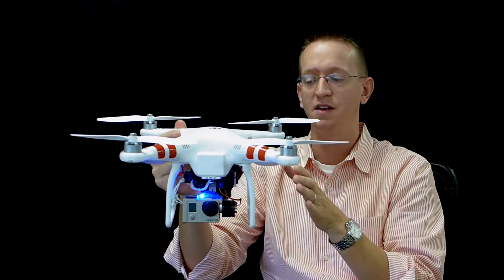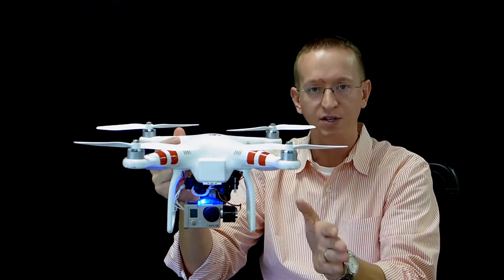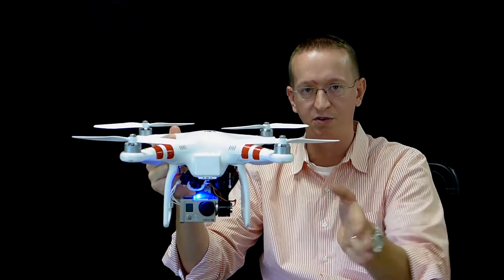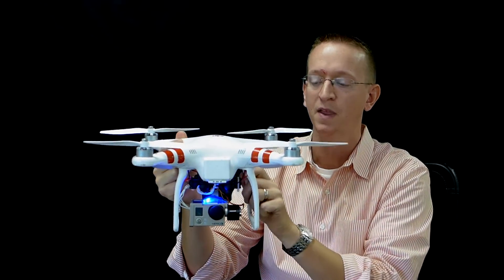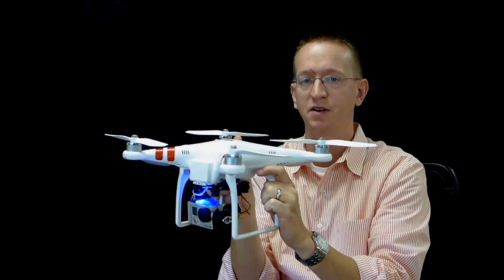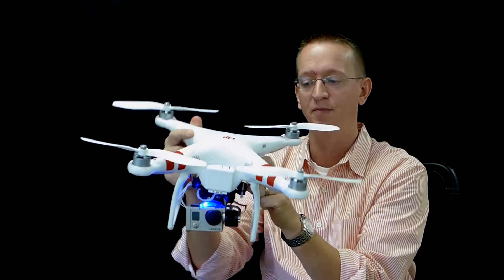It's not going to compensate for the direction of the camera, so a three-axis gimbal would allow you to control the direction of the camera. This is a two-axis gimbal, but you can control which way the camera is pointing just by controlling the rotation of the copter.